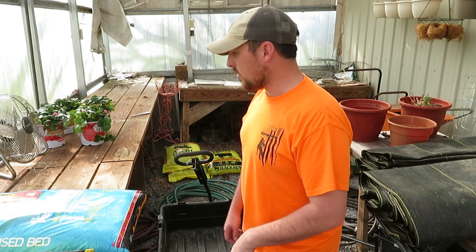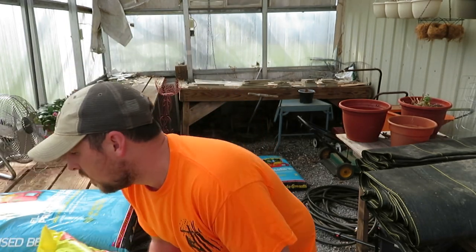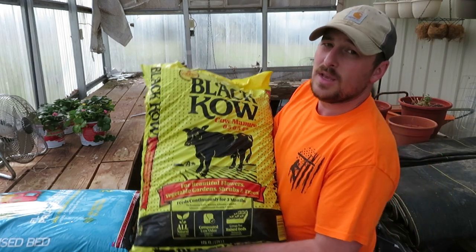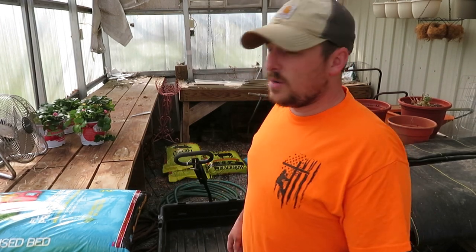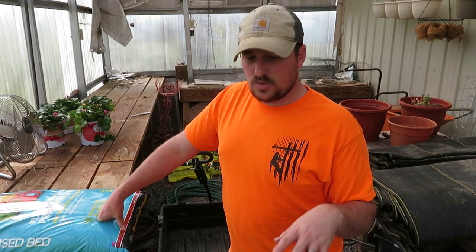Today all we're doing is mixing some dirt. If you watched my video from last year, you know I love this stuff. Go to Lowe's or your local feed store and get some Black Cow — it's manure and compost, it's low odor, all natural, so you don't have to worry about extra random additives. This year, instead of using Miracle-Gro, I'm trying something different. I wasn't super impressed with the Miracle-Gro last year — it was really wood-chippy, and I wanted something a little less woody.